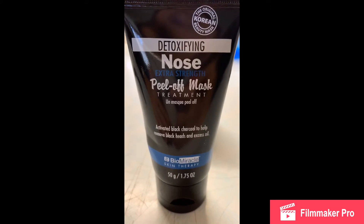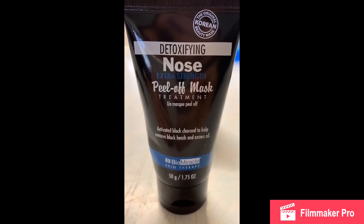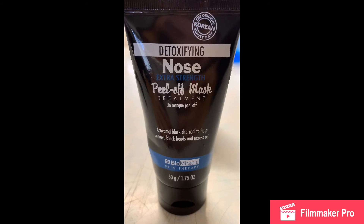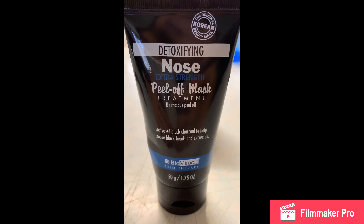So yes guys, this product works. If you just want to try it, this is the Biomedical Skin Therapy Detoxifying Nose Extra Strength Peel-Off Mask Treatment. Thank you for watching again. Much Mahalo, bye-bye.